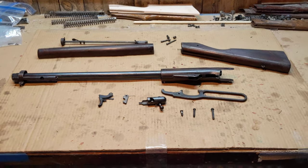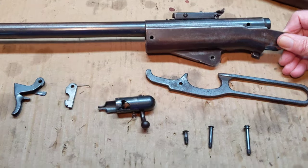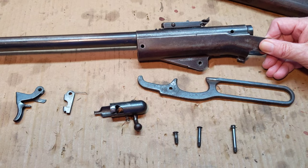Greetings all, Shane Bruce, Resto Mod Daisy, back with part two of our extended examination of the Mighty Mighty Daisy 140 Defender.